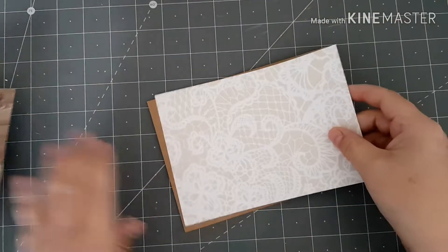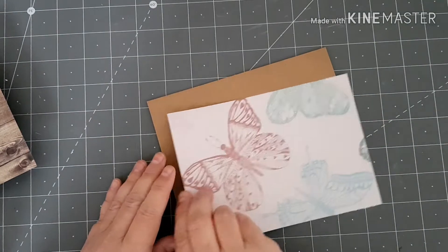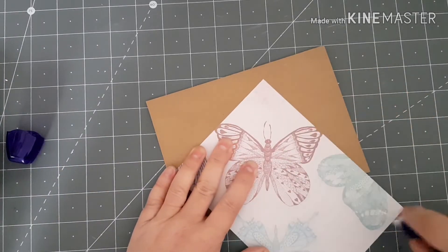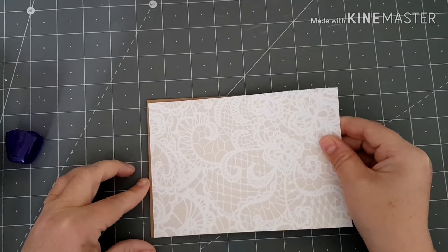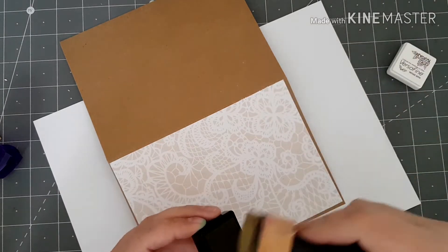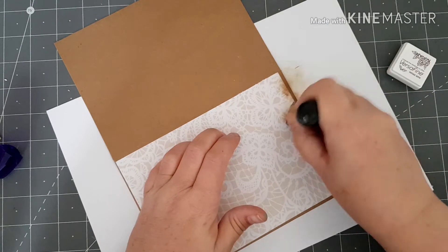To start off with, I'm going to do a little bit of matting and layering on the front of my card. I'm going to start with this bottom piece. I've got my VersaFine — it's Vintage Sepia — and I'm just going to ink around the edge of my card just to grunge it up a little bit.